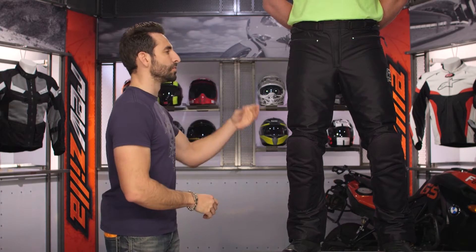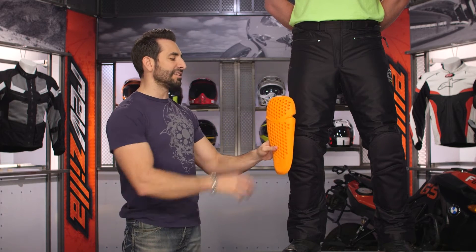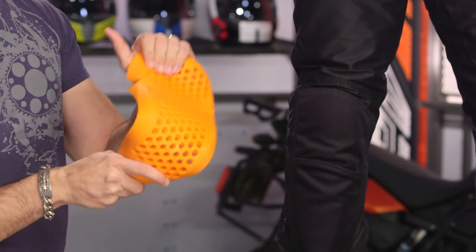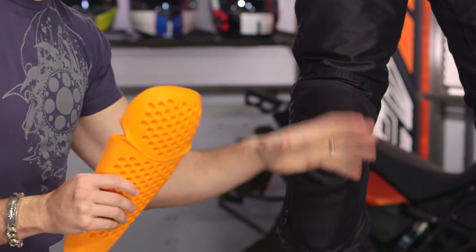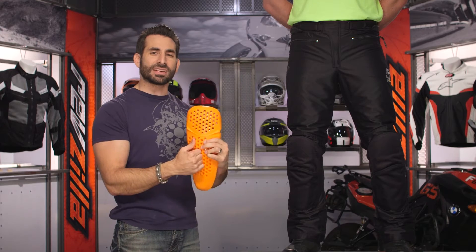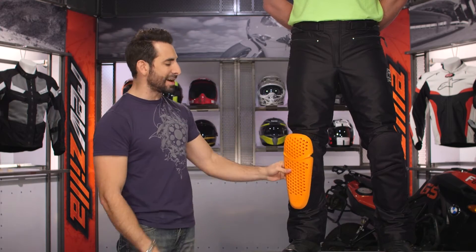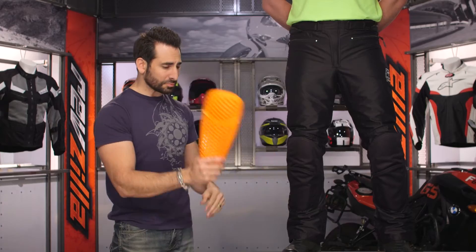This pant also has Ruka D3O Air coming stock. I have a piece in my pocket — this is the knee armor and shin armor. It is ventilated, molecular, massive. It's about as thick as a 15-ounce steak, and ultimately it is temp-stable. This is a proprietary formula that Ruka has developed with D3O. It's molecular armor — meant to be flexible and comfortable, but on impact it makes it rigid and disperses that energy. It is an energy management system that covers your knee all the way down your shin.